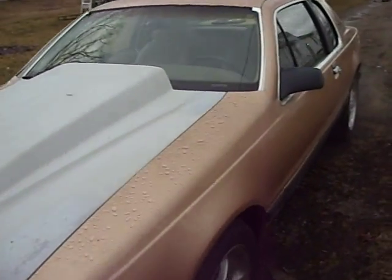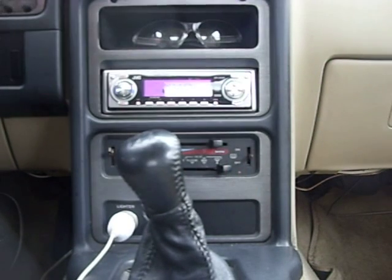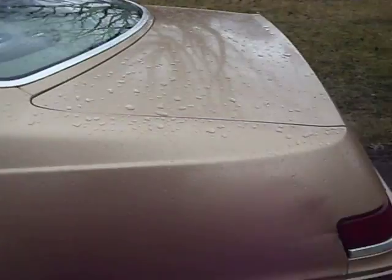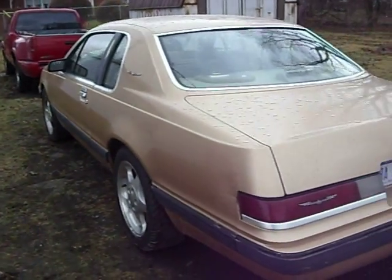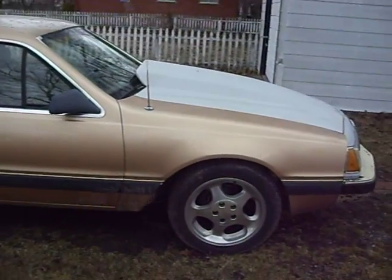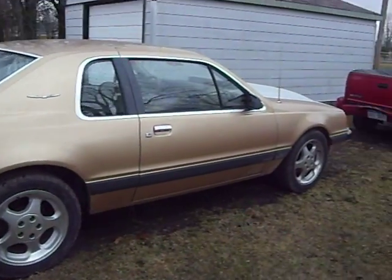It's still my project car. I need a paint job. As I said, it's my little project car. I love it. And the track is really — sometimes I'm just too busy.